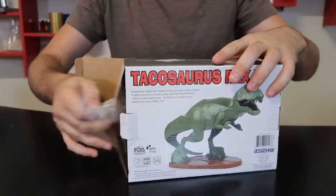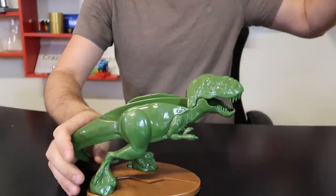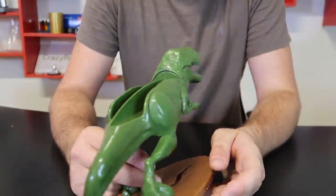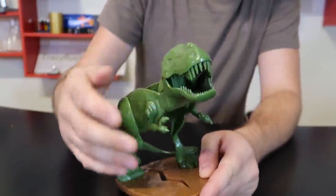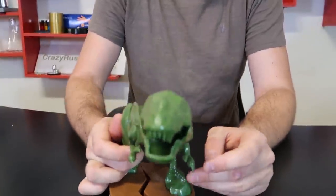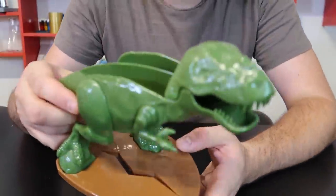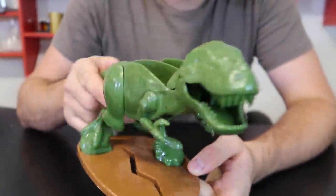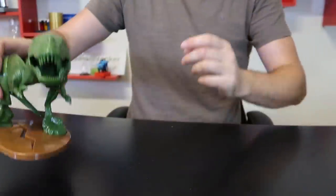Next I have a T-Rex taco holder — check this out, that is so funny. I guess it's perfect for kids; you can put two tacos in it. Awesome. He doesn't open anything, but he looks pretty beautiful. What do you guys think? Kind of weird, but yeah — one and two. Okay, let's see what else I have.